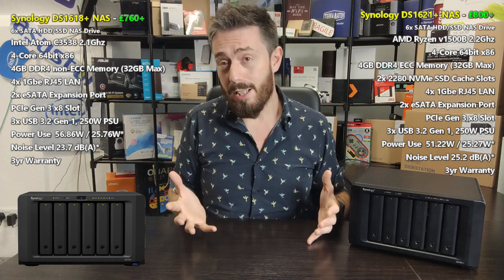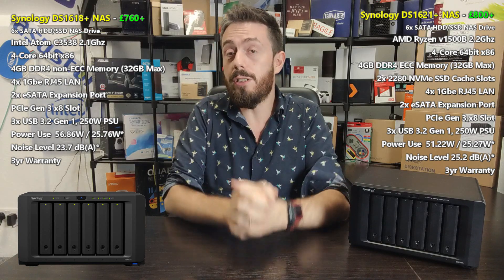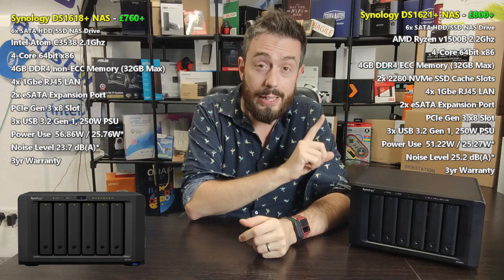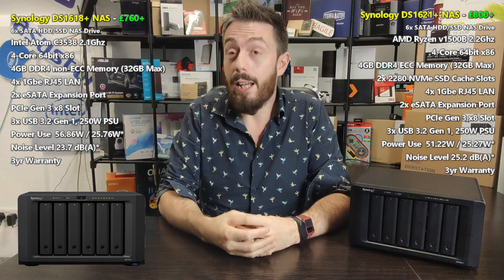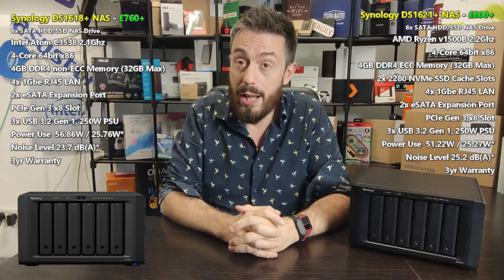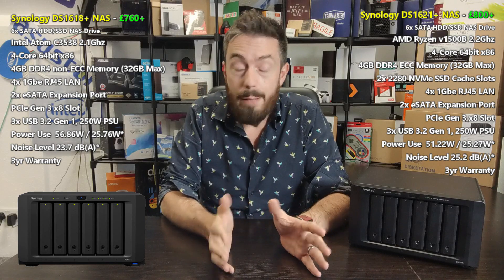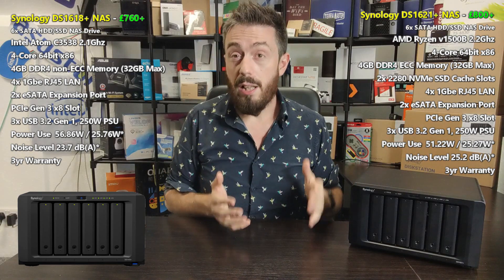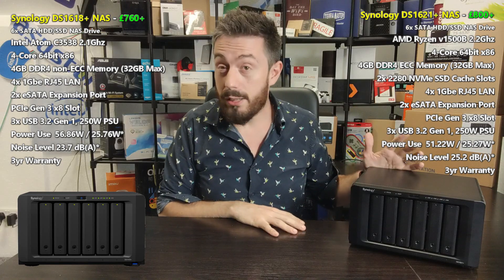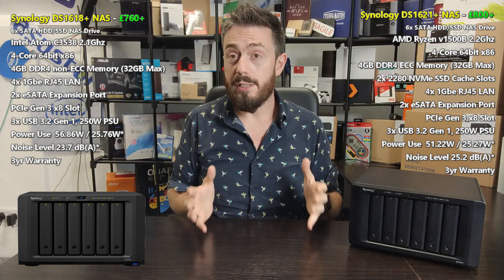Both can be expanded by an additional 10 total drives via two five-bay DX517 expansions connected via eSATA. They both come with three years of manufacturer's warranty, four LAN ports on the rear, and some USB ports. They use the same metal chassis design, have very similar power consumption and the same noise level — really very similar devices.